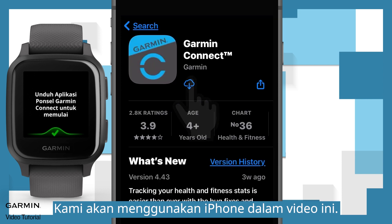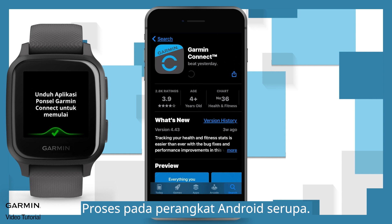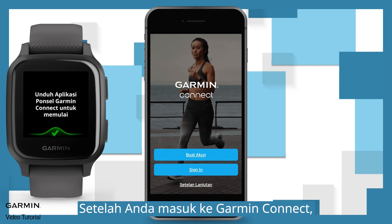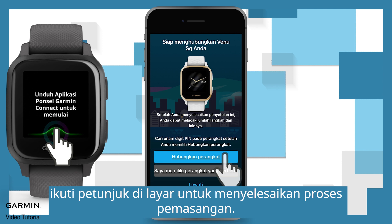We will use iPhone in this video. Android devices share a similar process. After installation, follow the on-screen instructions to create a new Garmin account. Once you log in to Garmin Connect, follow the on-screen instructions to complete the pairing process.